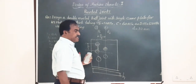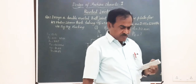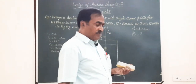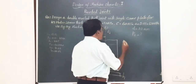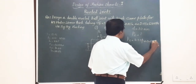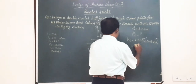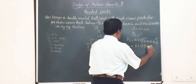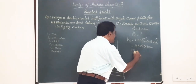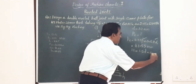Next comes the calculation of Pt, the transverse pitch or row pitch. For this zigzag arrangement, from the data handbook, Pt = 0.33P + 0.67D. With P = 77.12 mm and D = 30 mm, Pt works out to 43.55 mm. The margin is calculated as 1.5 × D = 1.5 × 30 = 45 mm.